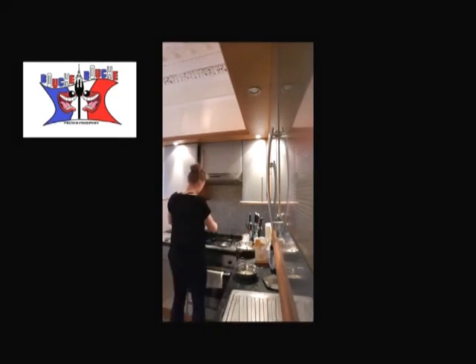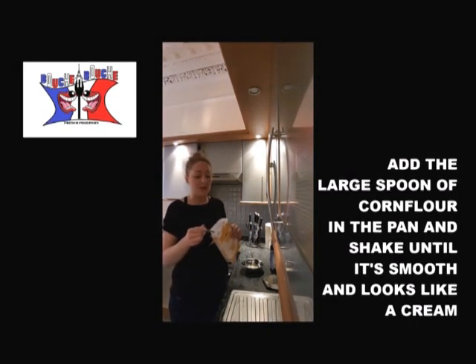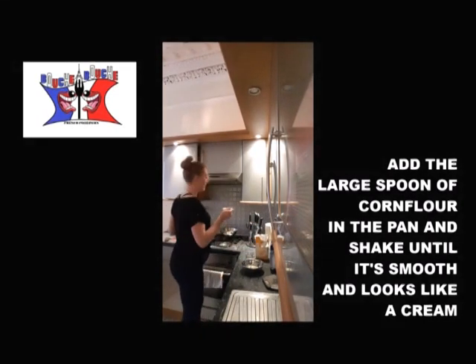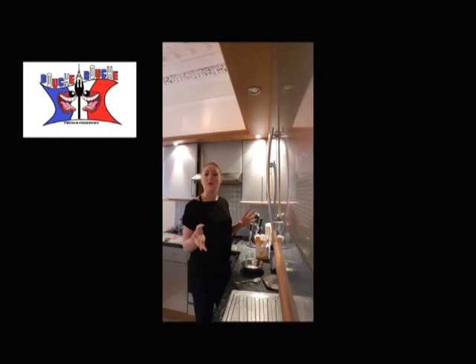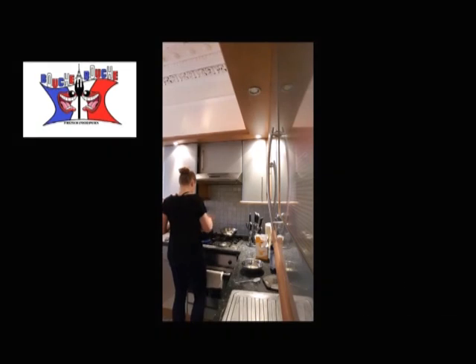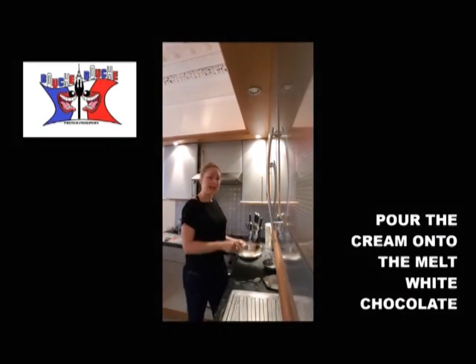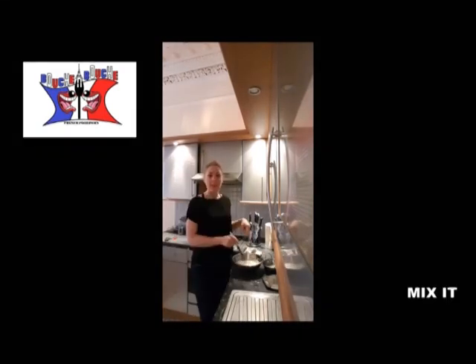When your cream is almost boiling and warm, you add 1 large spoon of cornflour in the pan, and you mix until the cornflour and the cream are smooth together. Then you add the cream and cornflour mixture onto your melted white chocolate, and you mix to obtain something smooth.